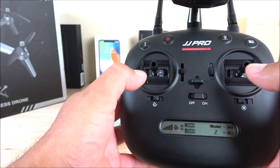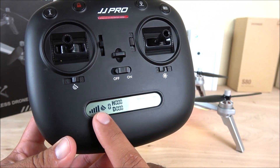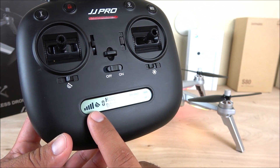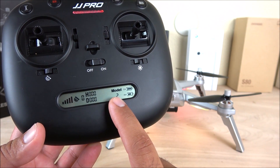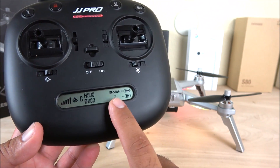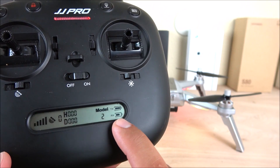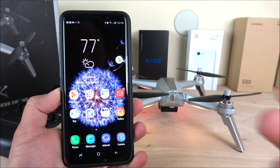To activate the motors, move the two levers toward the middle on the bottom side. The display is currently showing no GPS lock, which is expected since we are inside. It shows the signal between the transmitter and the drone, the height and distance, and the flying modes. Right now I have it on flying mode 2, which you can change from the application. There are also battery indicators for both the transmitter and the drone.